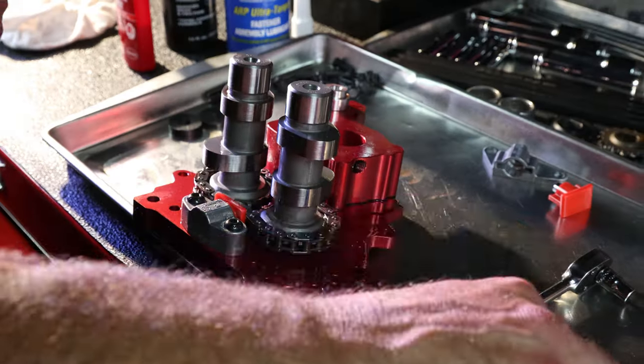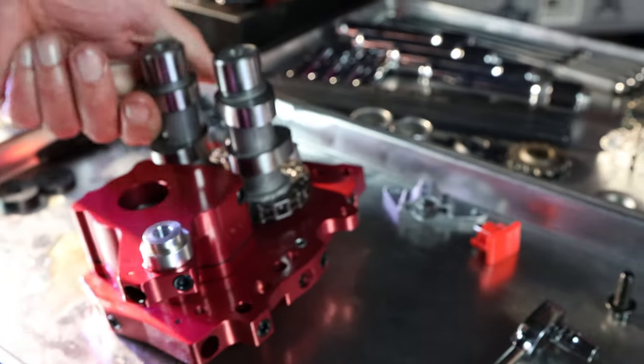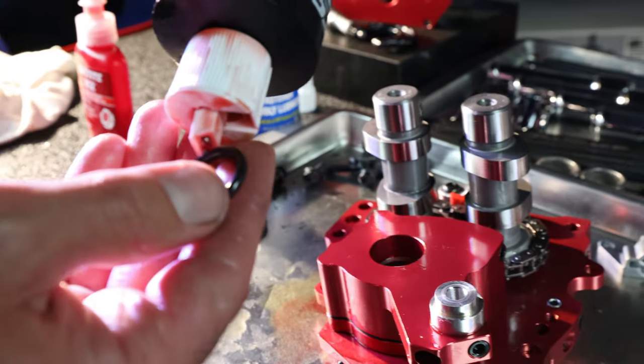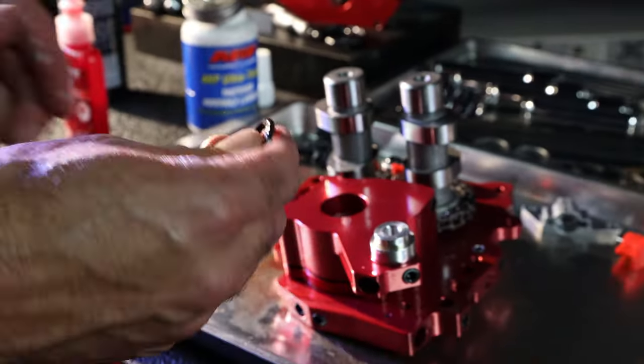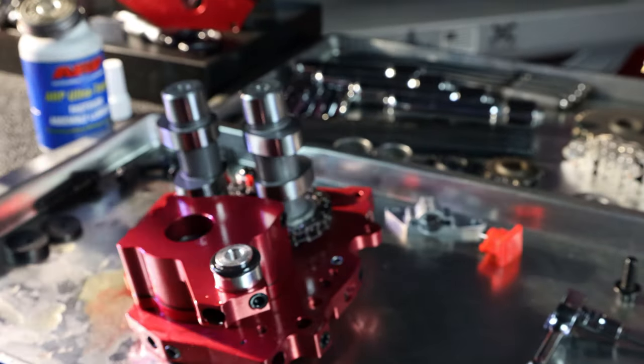Next up is the oil pump o-ring — this is a very important part. This is what we call the sub seal o-ring. Make sure you've got a good amount of lube on this, and we're going to put it on the oil pump itself before heading over to the engine case.